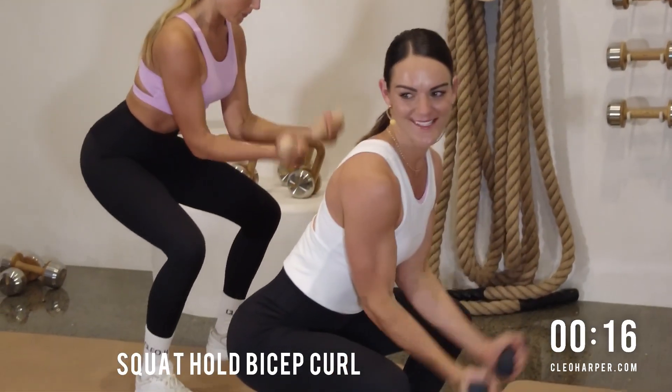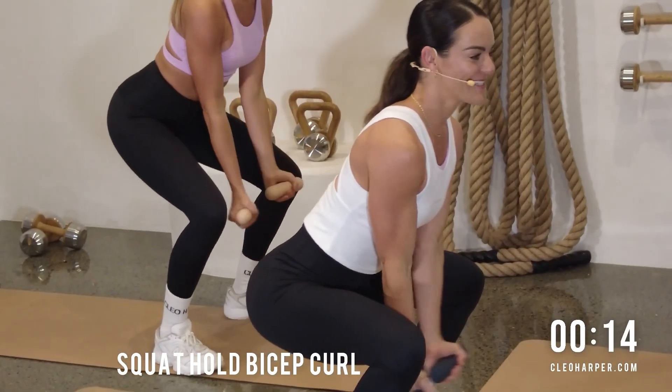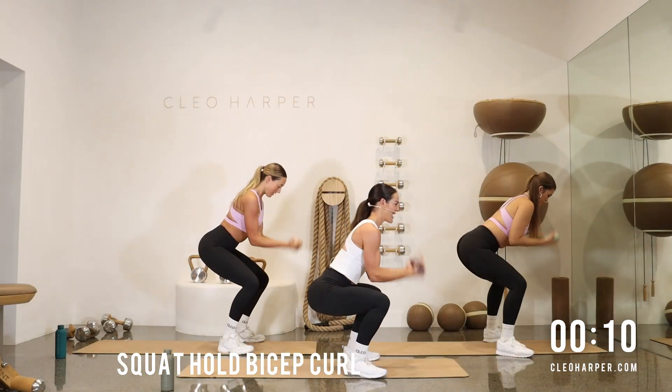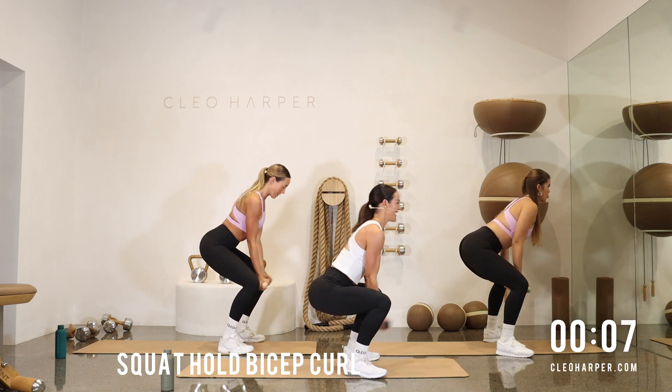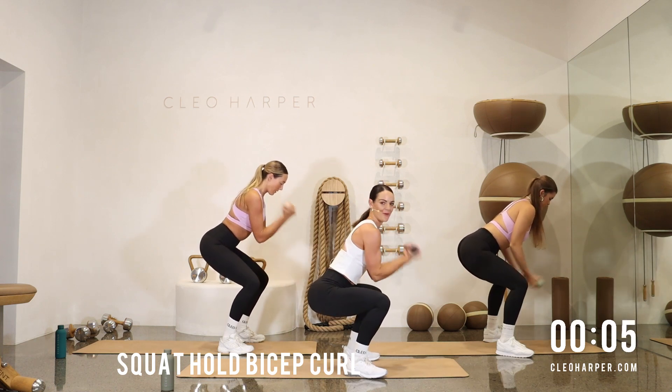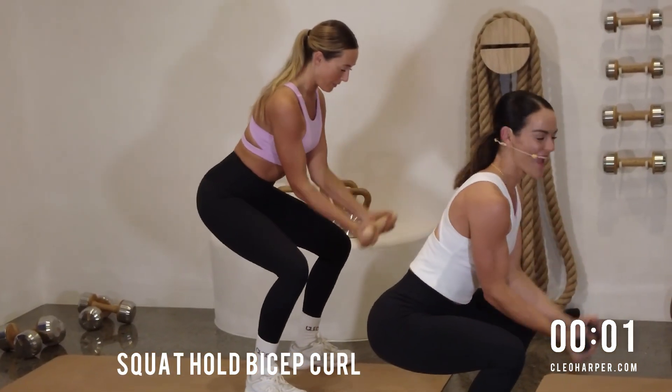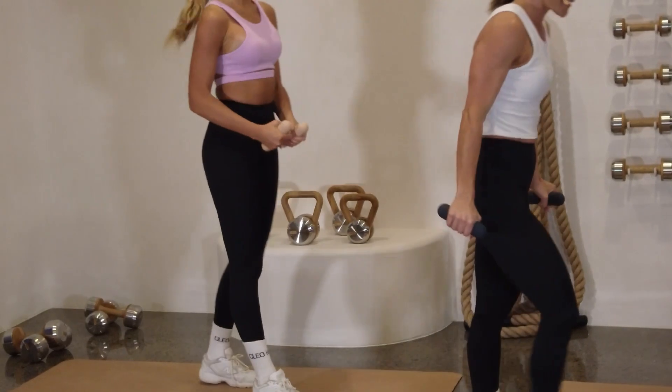We're feeling our quads come alive. We have 10 seconds to go. Can you give me five more bicep curls? Five, four — stay low — three, two, and one. Shake out those legs.